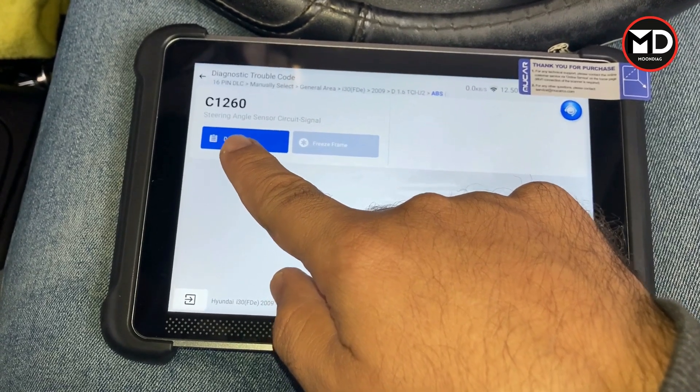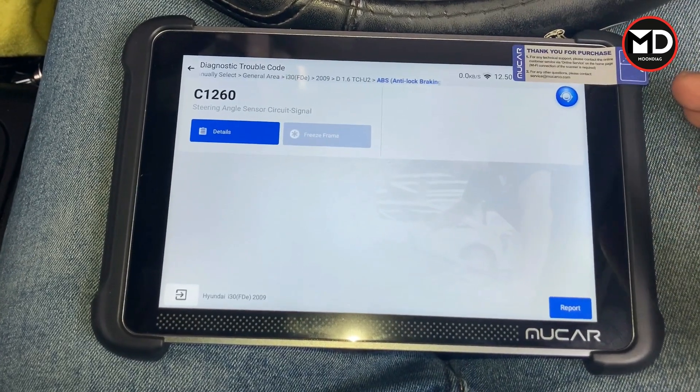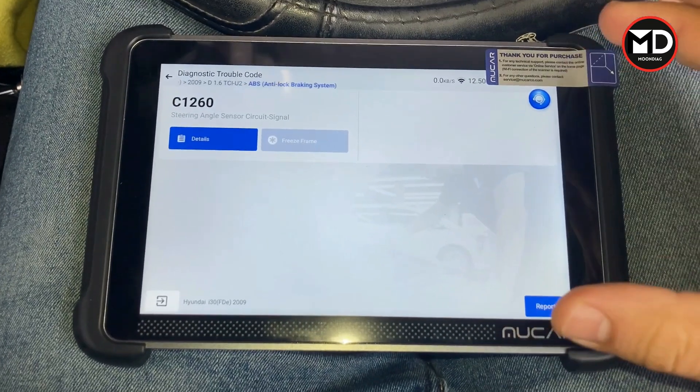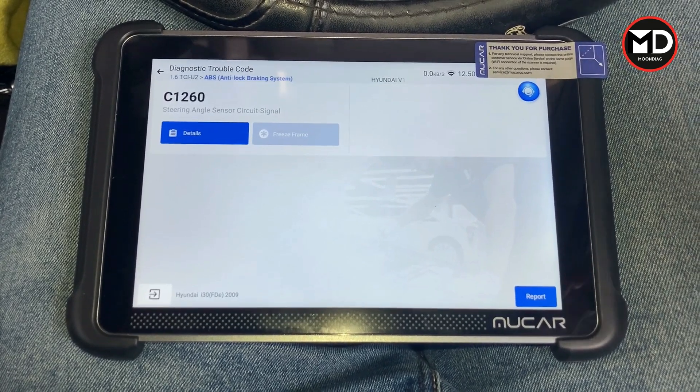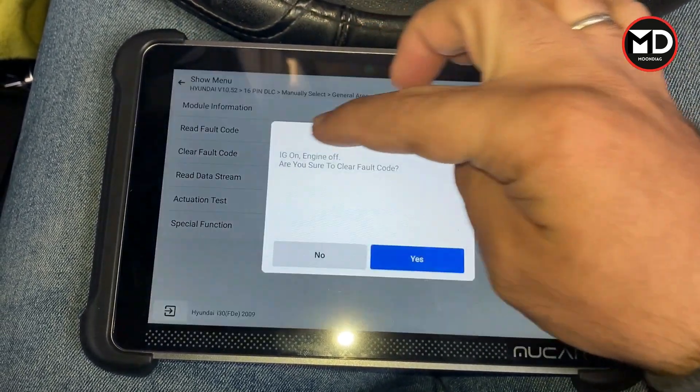As you can see, we have the steering angle sensor signal fault code. This fault is from the steering angle sensor. This has happened before as well — after erasing the fault code it keeps coming back. So let's go back and erase the fault code first.